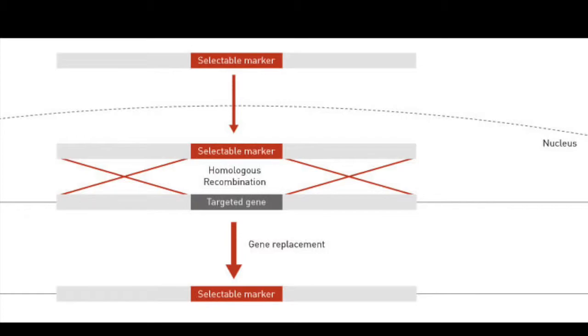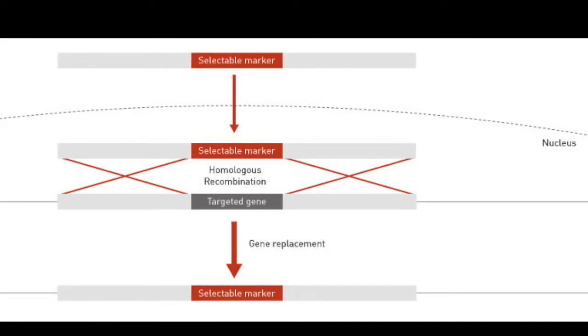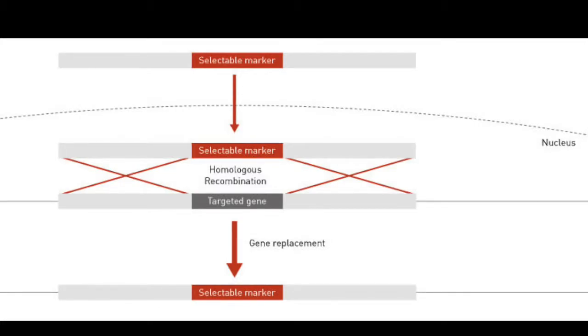The first method, called homologous recombination or gene targeting, is usually completed in the nucleus of an embryonic stem cell. Scientists engineer an artificial gene with a DNA sequence identical to that of the gene being targeted, but the sequence of the artificial gene is inactive and will not function. Once the artificial gene has been inserted and is directly next to the targeted gene, the nucleus recognizes the artificial gene as the real gene and swaps it out. Once the artificial gene is in place and the original gene is removed, the artificial gene will not function, allowing researchers to observe the differences in the mouse without this gene and therefore determine the function of the gene.